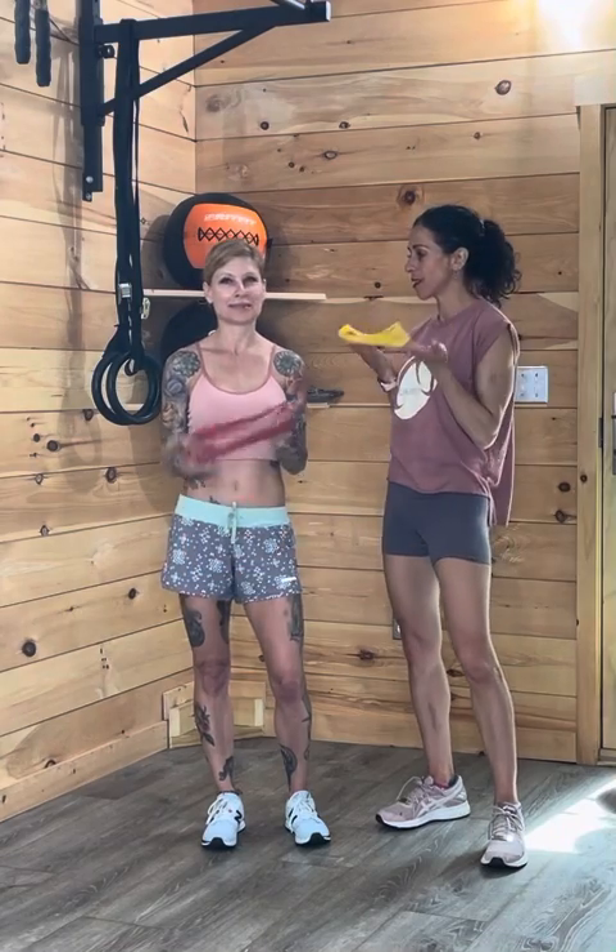Hi guys, Jen here from Oxygen. I'm Wendy. Today we're going to be using bands and we're going to be doing an arm workout. We have four exercises to work biceps and triceps.